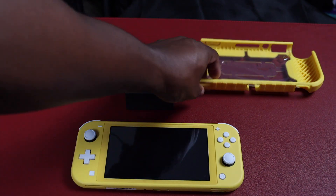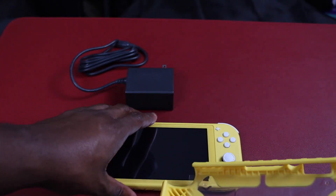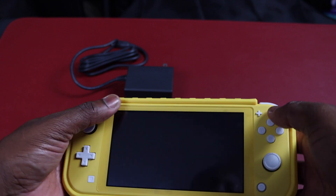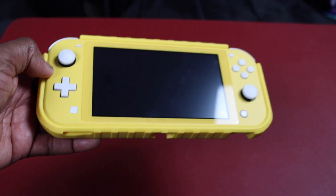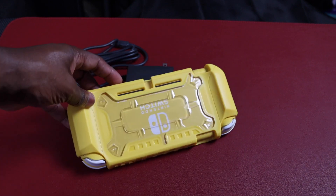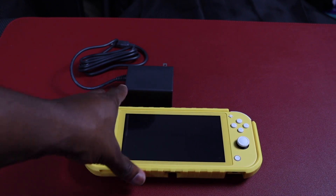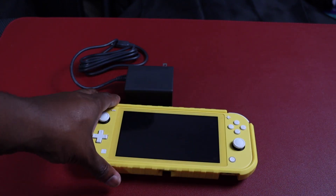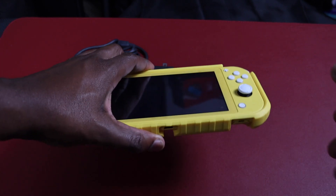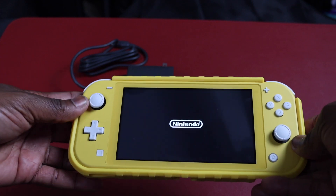Now we're going to put it inside the protective case — hardback in the back and also for grip. Just going to take it, prop it, and slide it right in. Looks like it was made for it — yellow on yellow. It almost matches the regular yellow of the Switch and I think it works out well. The yellow on yellow looks good, everything is great. Let's power this bad boy on — there we go.